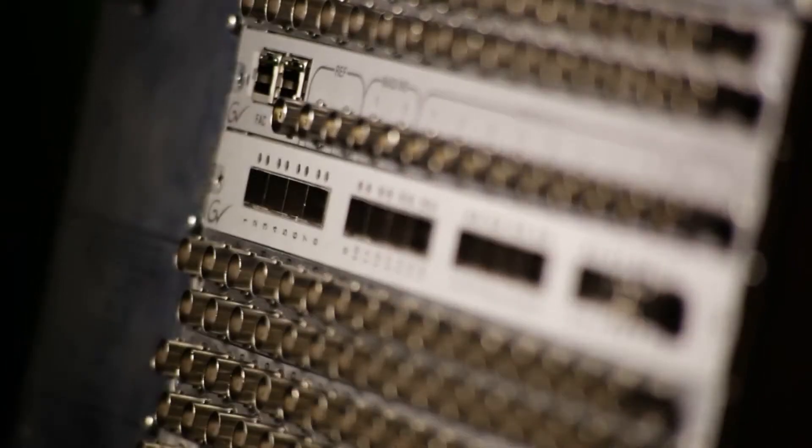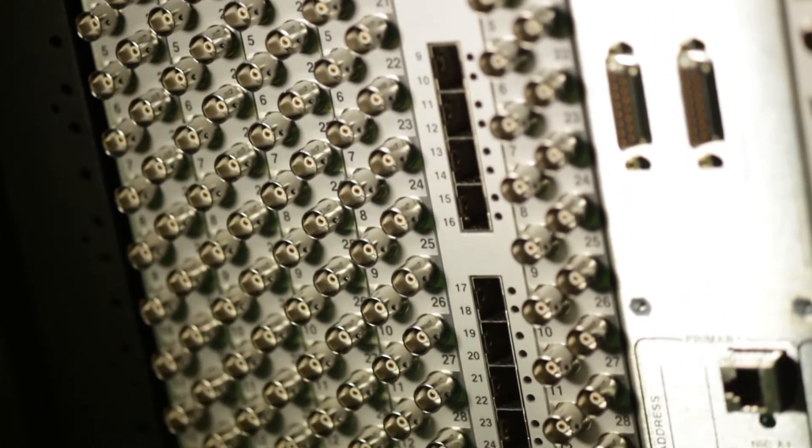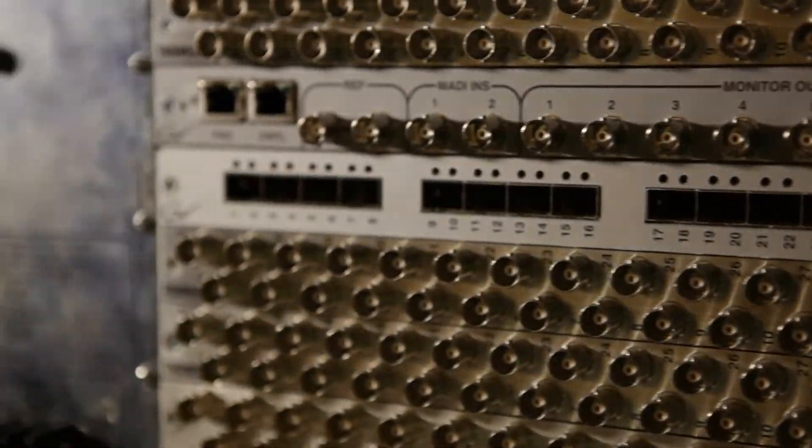Each Trinix Multi Viewer includes eight SDI monitor outputs, one cascade input and one cascade output for greater than 32 images per monitor, two MADI inputs for analog and discrete audio monitoring, two LAN connections for facility and control, and two looping connectors.